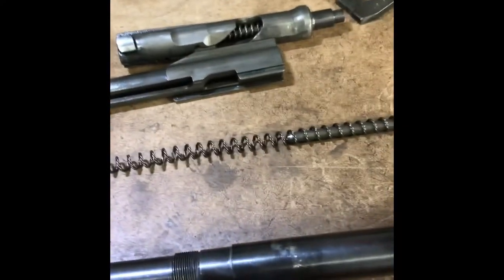All right guys, I got something cool today. I actually just finished working on it, so this is the intro video. I got to work on the FG-42, got to take it all apart and mess with it, do stuff with it, and I liked it. So here's the gun — let's get right into it. We have the FG-42, and it's all taken apart here on my desk.